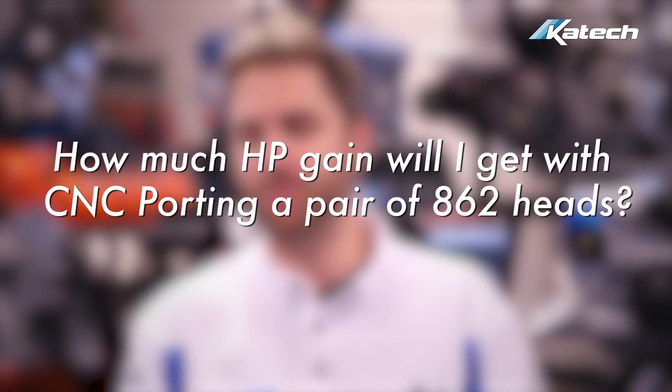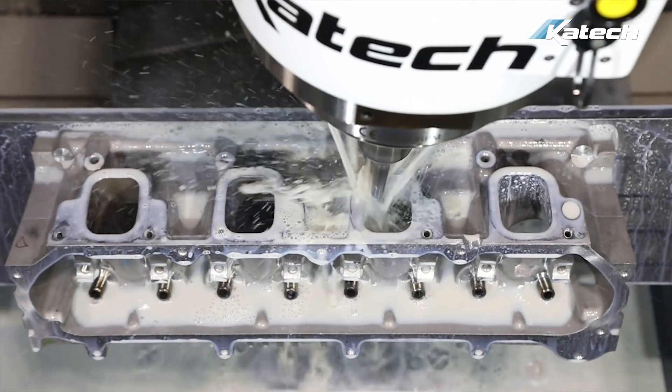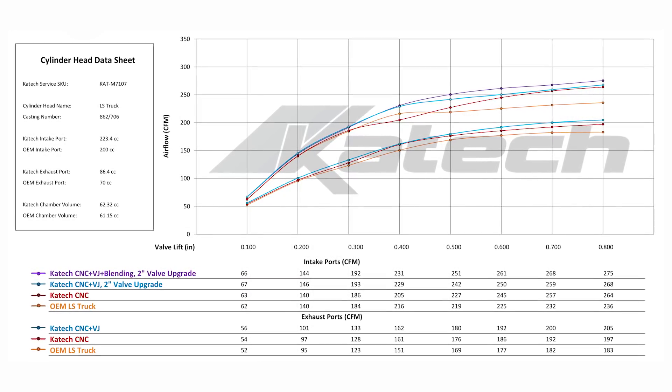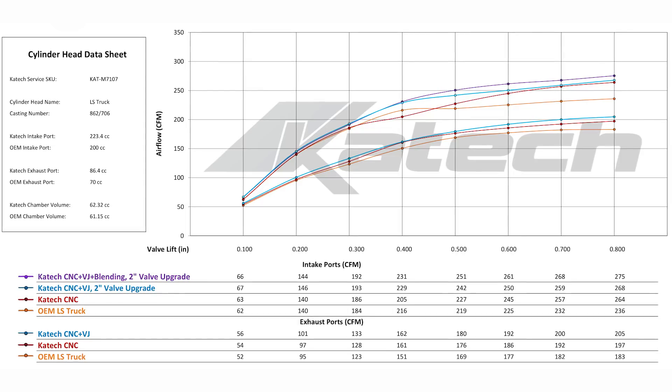How much horsepower will you gain by CNC porting a set of 862 heads? We get asked this question a lot. How much power you'll make just by CNC porting heads — it's not a simple answer. It really depends on the combination: your camshaft, your supporting modifications, and how much airflow is going through the engine. If the heads are the last thing you do and it's what's restricting the engine, you're going to see a lot more gains than if you were to just CNC port heads in a stock engine without the supporting modifications to process that air. We recommend looking at our flow charts — flow data for our cylinder heads is posted on the product page of our website. Here's the data for the 862; you can compare the baseline to the CNC porting and the additional services such as the valve job, hand blending, and otherwise.